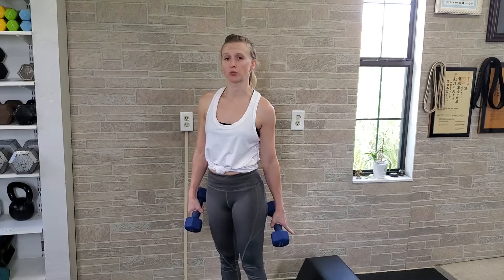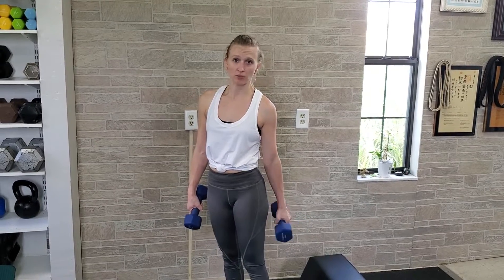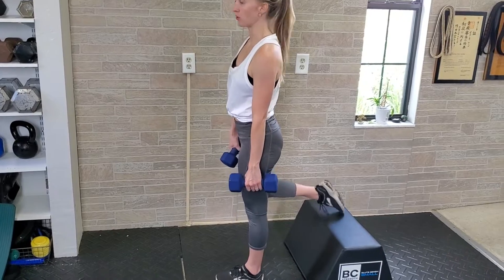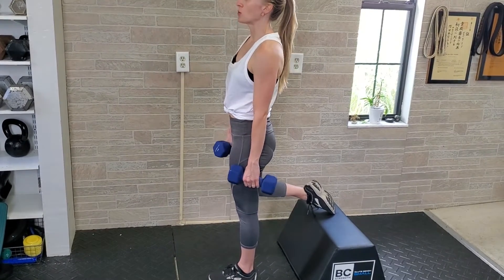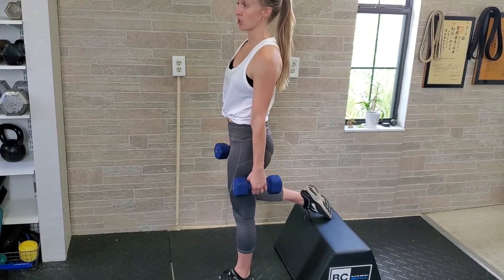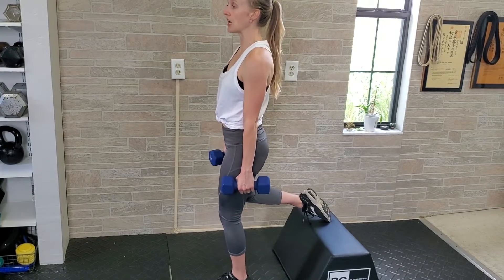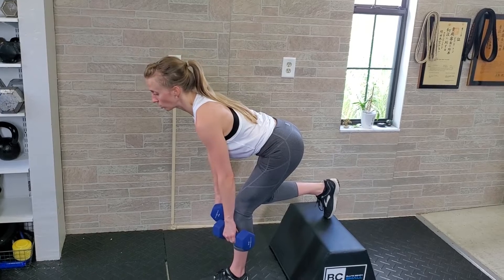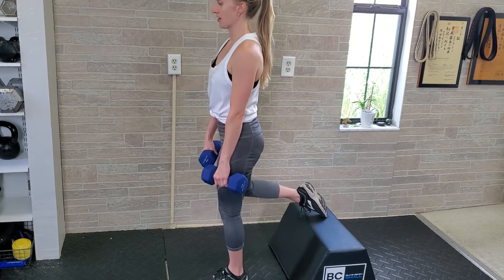For a rear leg elevated Romanian deadlift, you'll just need some kind of lift behind you — either an aerobic step or a bench, something you can put your foot on. Place that behind you, almost as if you were going to do a Bulgarian split squat. You're going to be in a normal Romanian deadlift position: softly bend the knee of the leg you're standing on, press your hips to the rear, keep your dumbbells close to your legs, and then stand up.